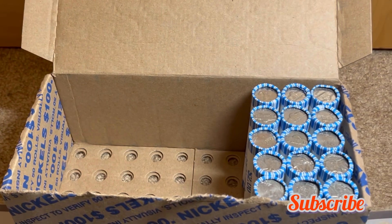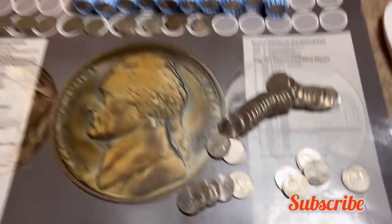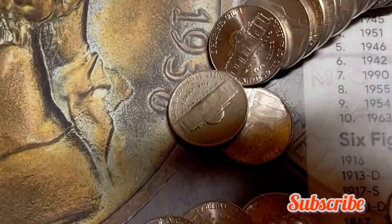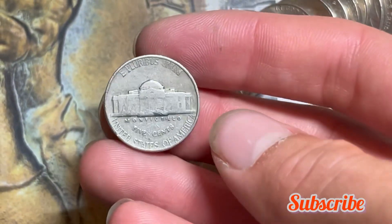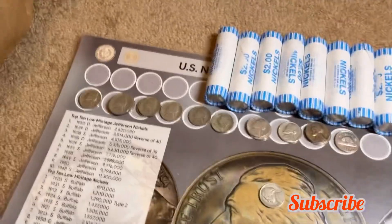We've got another find — by the reverse it looks like a Philadelphia mint mark, 1941. I'll add it to the board and get back to hunting.